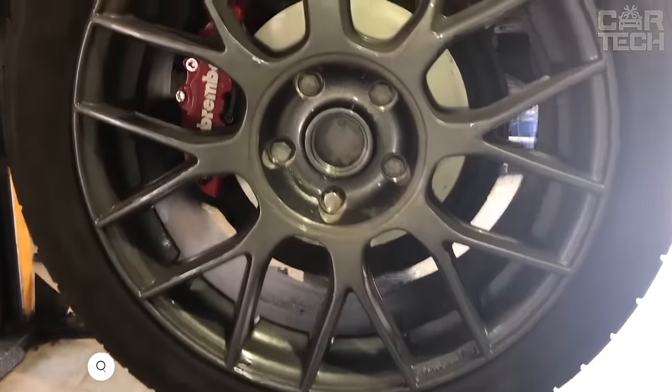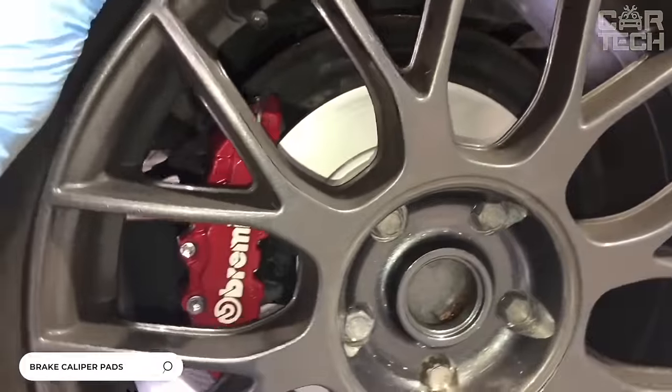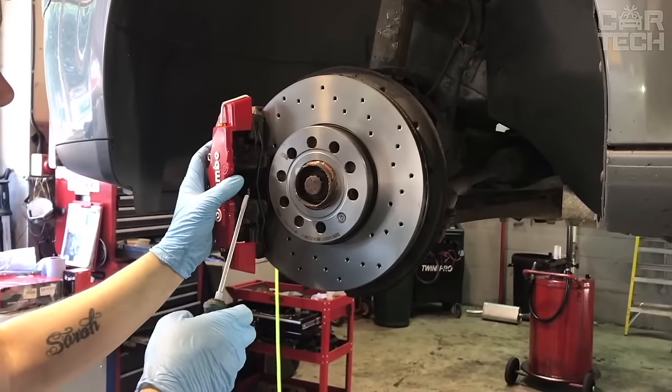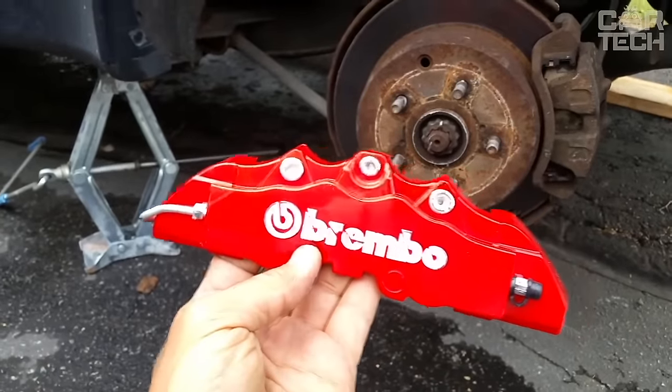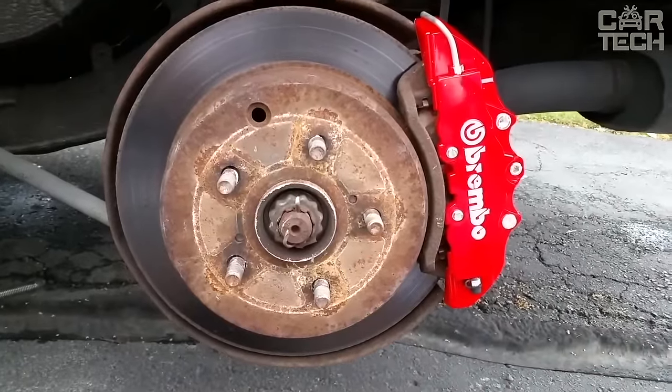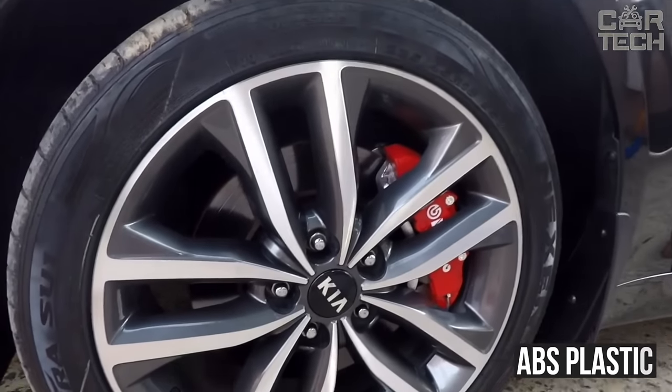If you have a desire to make the appearance of your car more sporty and colorful, you can put brake caliper pads. The pads have eye-catching colors and logos of different car brands that have proven themselves in motorsports. Let everyone think your car has cool and powerful brakes. The pads are made of ABS plastic. Eight colors to choose from.